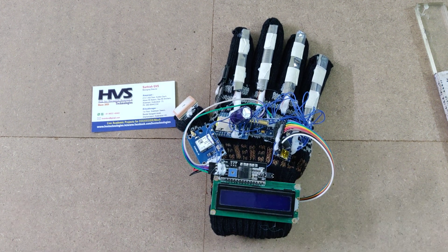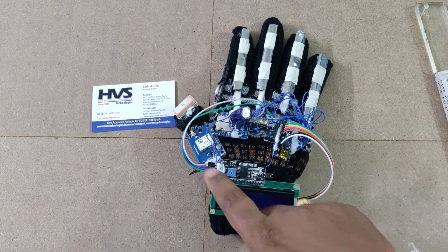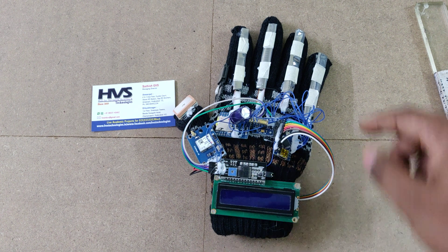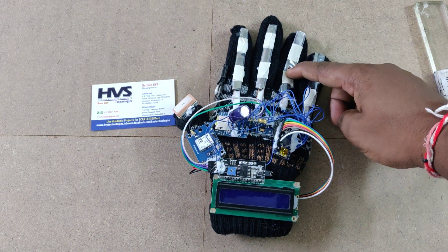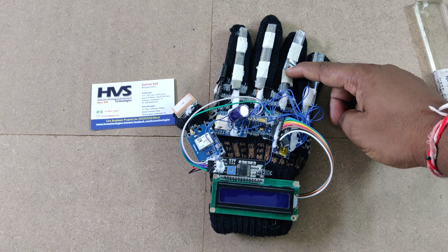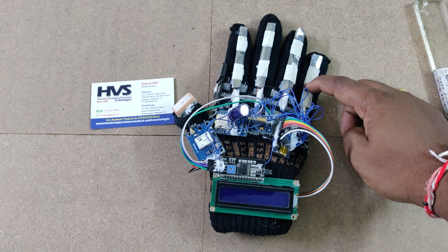All input and output modules are interfaced to the Arduino Nano board. The same message is displayed on a 16x2 LCD screen, interfaced to the Nano board through an I2C LCD driver. Three flex sensors are used to announce the right combination based on eight voices, and the fourth flex sensor is for emergency message sending.